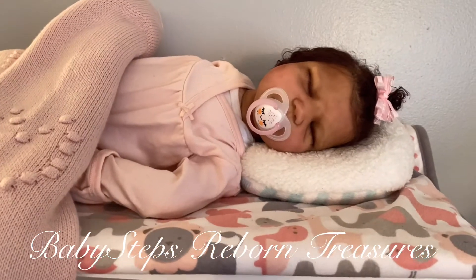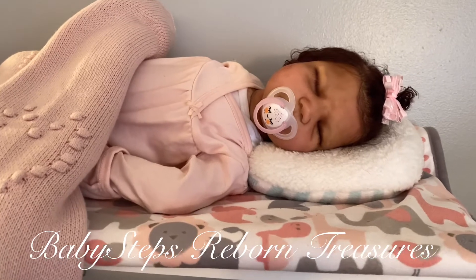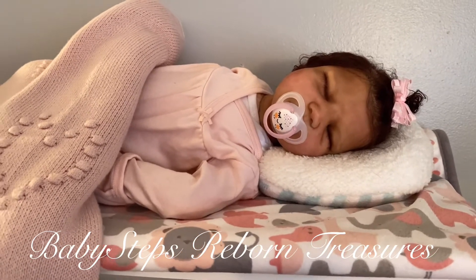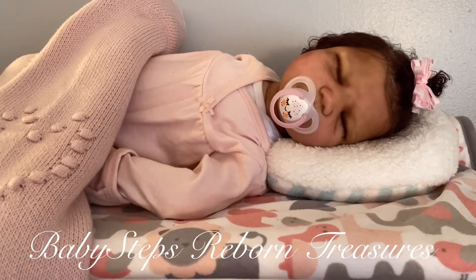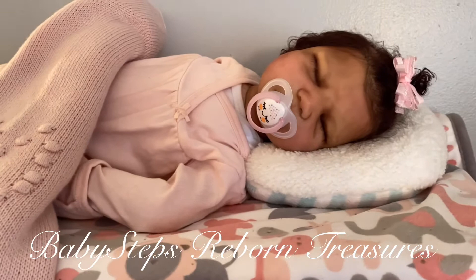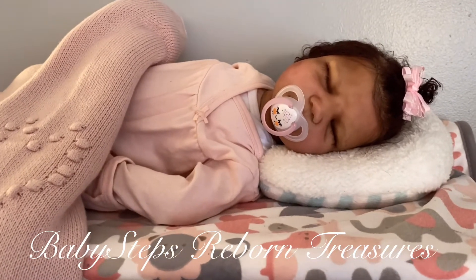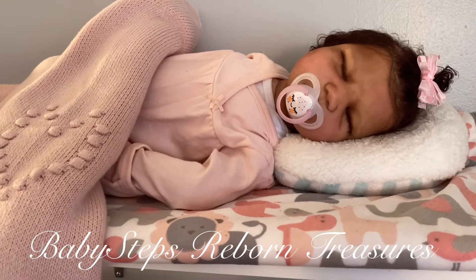Hi guys, it's Teresa from Baby Steps Reborn Treasures. Just wanted to come on really quick and do a little video. It wasn't even planned - I wasn't planning on doing a video this morning, but I'm in the process of painting and I got some limbs in the oven and decided to stop by here and mess with the babies for a minute.